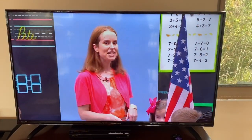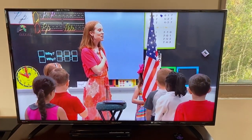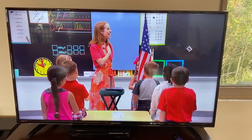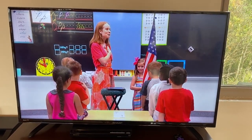Students watching and boys and girls in our classroom, let's begin by standing and we'll say the Pledge of Allegiance together. Attention, salute, pledge. I pledge allegiance to the flag of the United States of America, and to the republic for which it stands, one nation under God, indivisible, with liberty and justice for all.